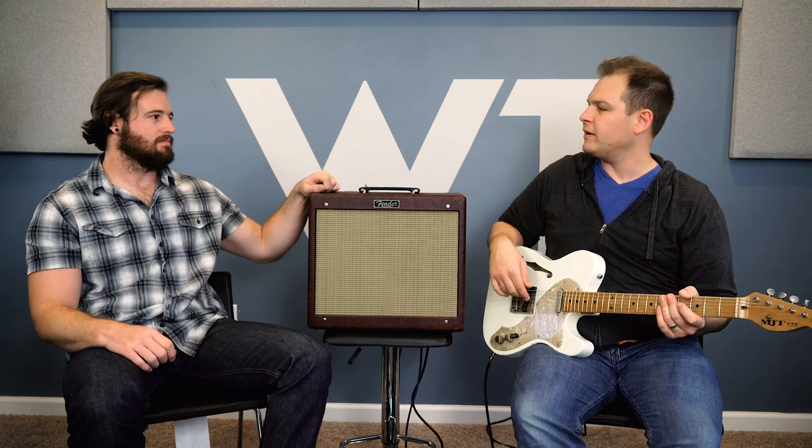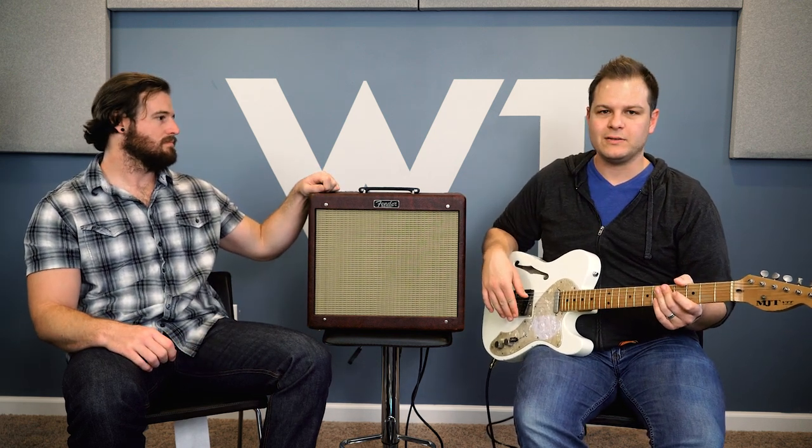Now we're going to dial in a little bit of dirt on the amp by just turning up the channel volume — not the master volume — and let you hear what it sounds like with these two kinds of guitars.